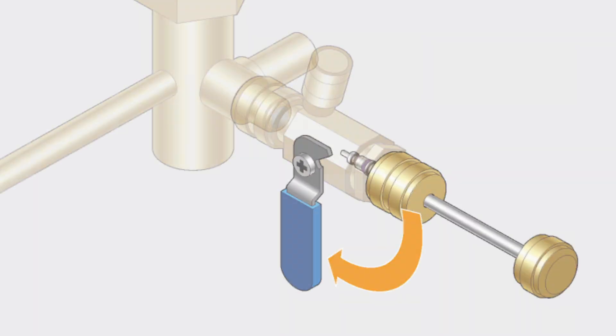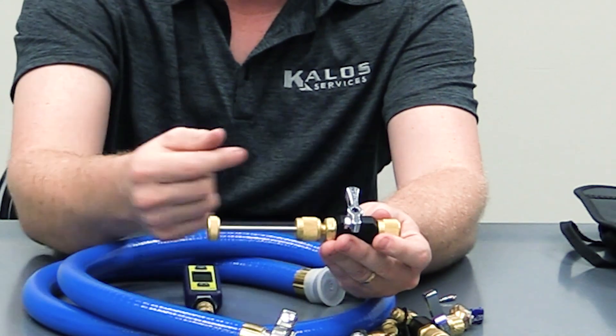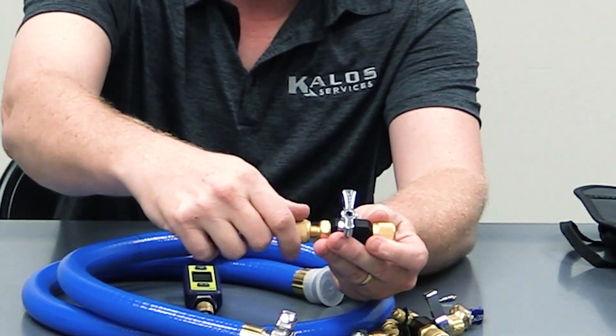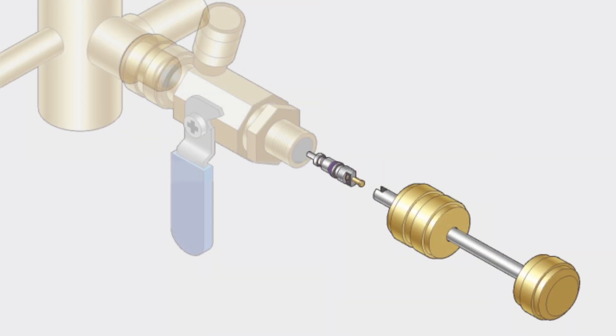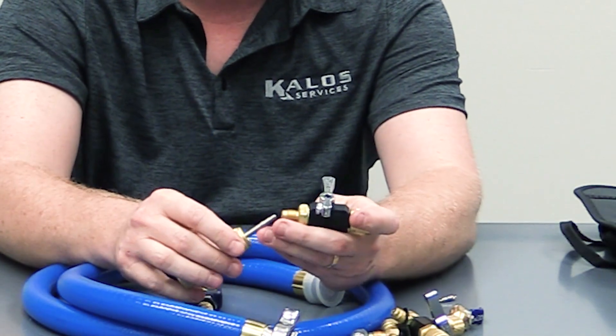Pull it all the way out, then shut the valve, and that isolates this pocket from the rest of the system. Now you can remove this and pull the core out. If everything was adjusted properly and it wasn't too tight or too loose, the core should be inside the core remover tool.